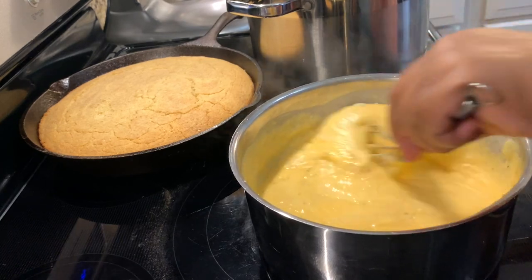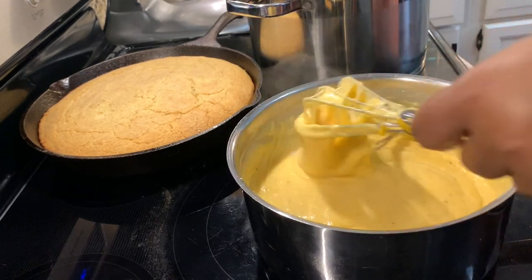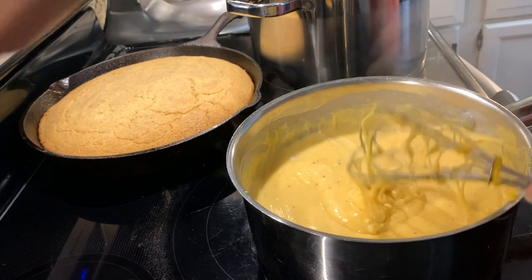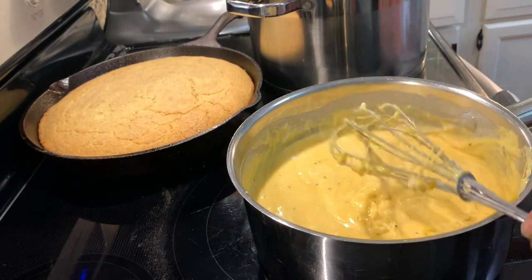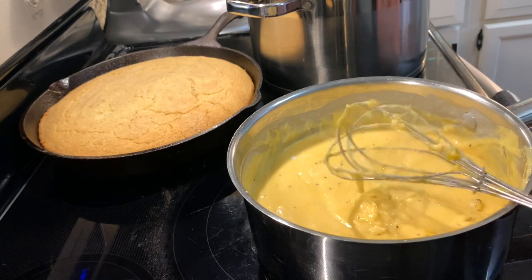My cornbread is in the side of the oven — I forgot to tell you I made cornbread to go with this. Let me turn this eye off because we're going to combine this cheese mixture in with the potatoes now.